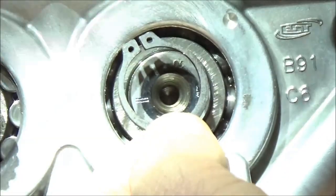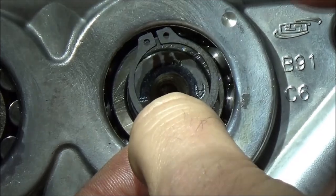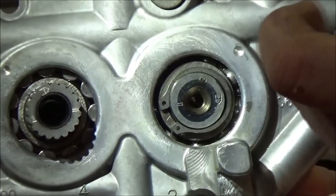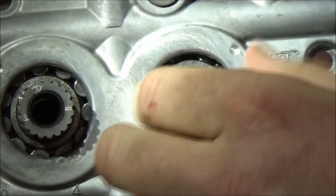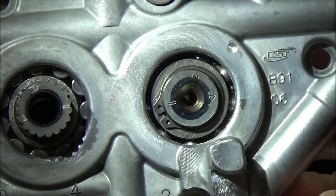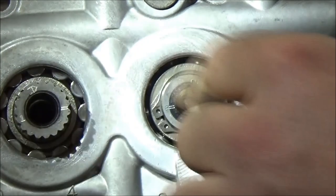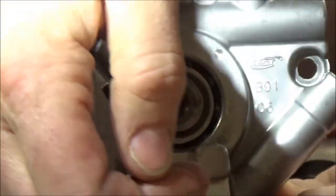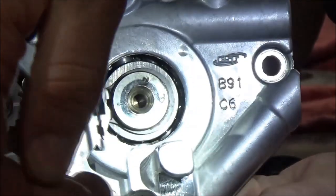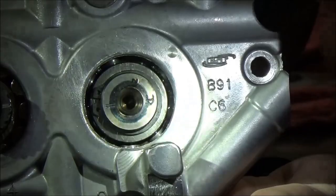If you watch one of our transmission videos, I explain in detail about snap rings and how important it is. We're going to go ahead and install our new snap ring here. Did you hear that click? I'm making sure that it's on there good and tight — I want to make sure that I cannot move that around here. If I'm in any doubt at all, I can come in here and move it around a little bit to make sure it's in its track fully.